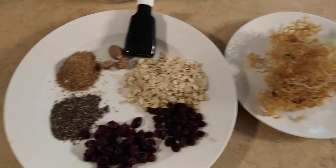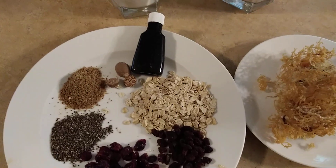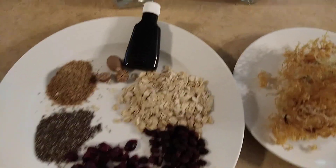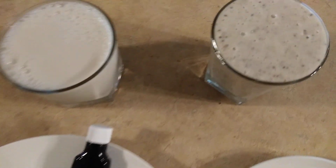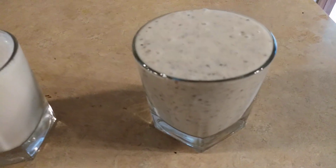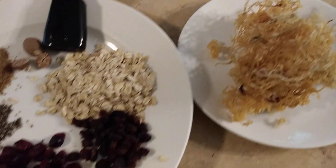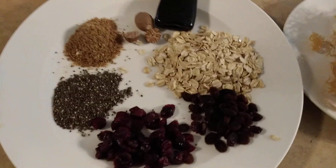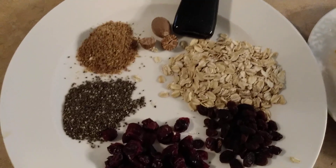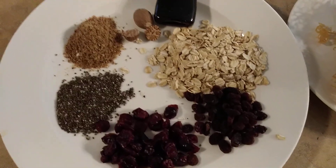Hey everyone, good morning! So this morning I'm going to show you guys what I got in front of me here — I got some sea moss! I'm going to show you guys how I prepare my sea moss today. Now I'm not going to demonstrate because I already made the sea moss, so I'm just going to explain to you guys how I made it.